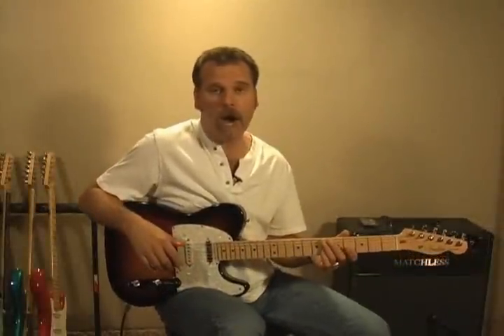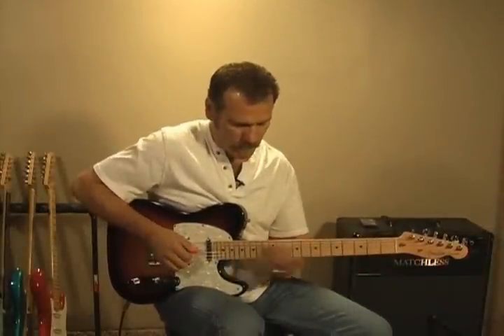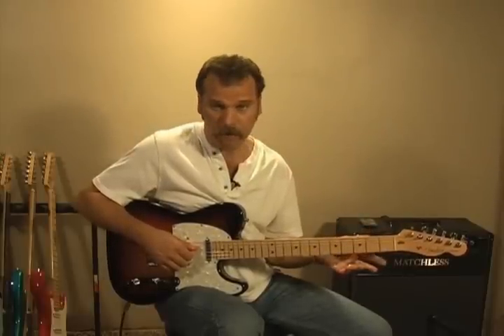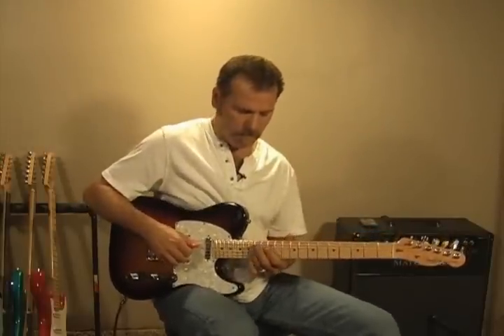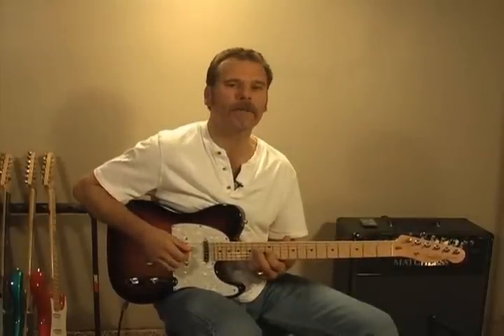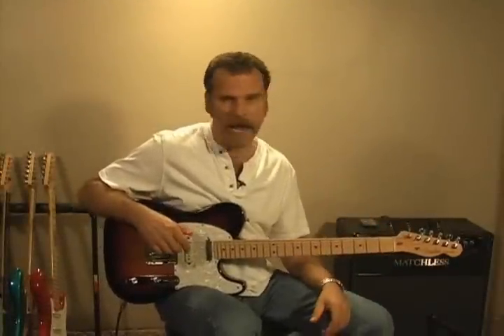And then from there we do this walk down in the A chord. I'll show you the intervals on it, because that's all it is — intervals. And then we'll go over it. I'm thinking here an A7 chord. And this is Ray Flack.